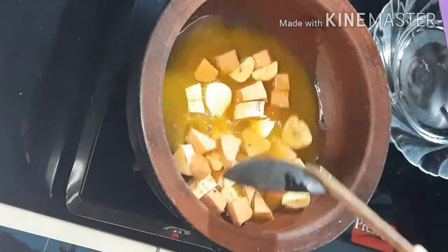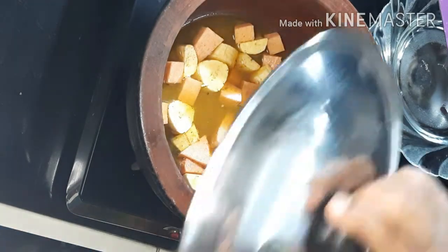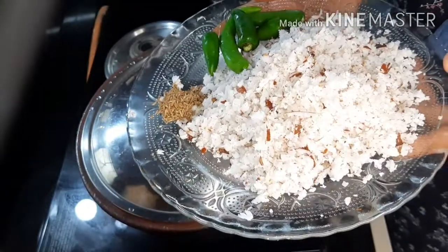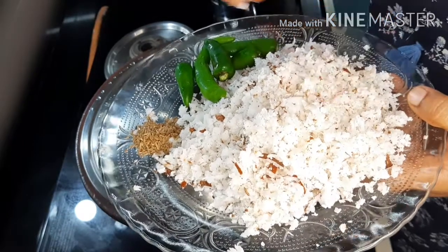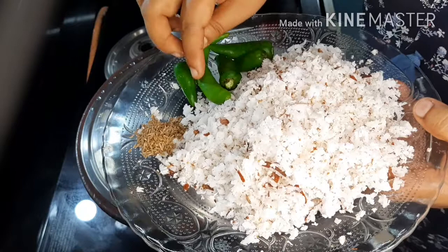We put a few stitches on the side, and then put a little bit of a piece of the tray. This is how you make a piece of the tray. I put a piece of the tray, and then put a piece of the tray.